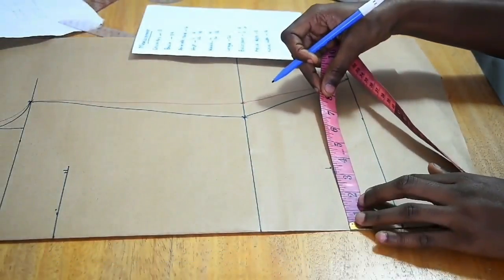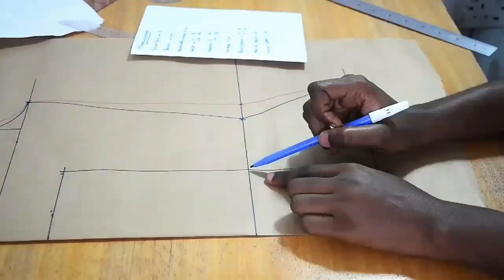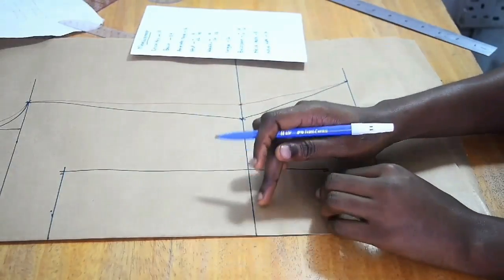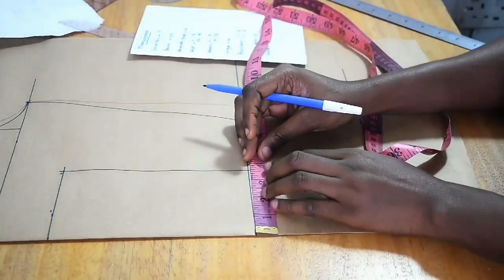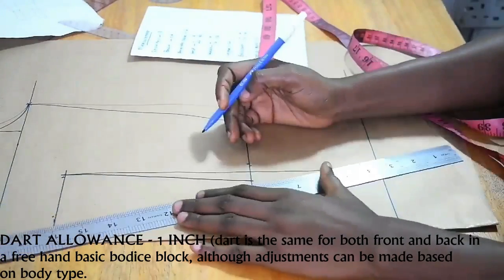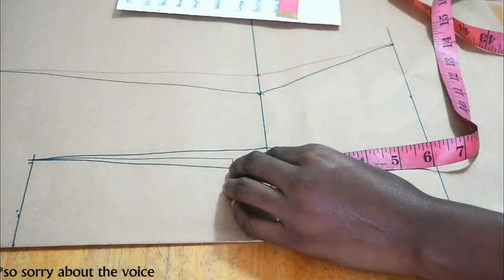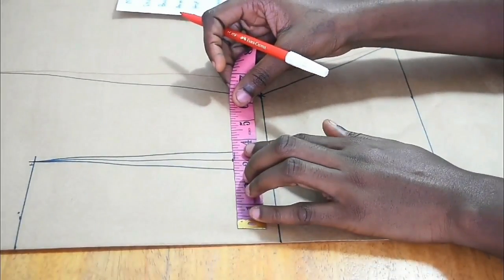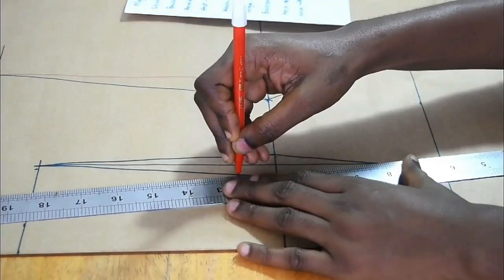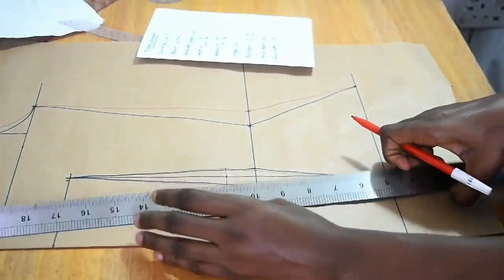I mark 10 inches, then mark my nipple-to-nipple measurement divided by 2 and draw a straight line. Usually the center of the dart falls around the waist — some people go 1 inch upwards depending on body type. I'll show both options. I mark half an inch allowance for the dart on both sides, then 1 inch upwards with a red marker, marking half an inch on both sides, and join the points triangularly at the bottom and top.